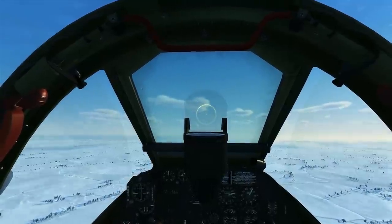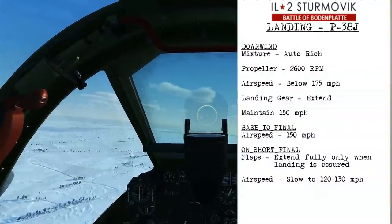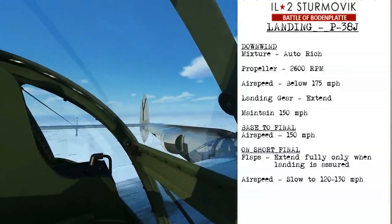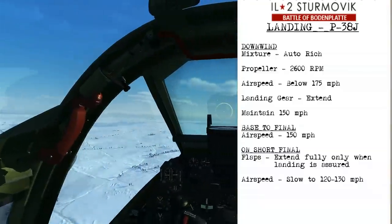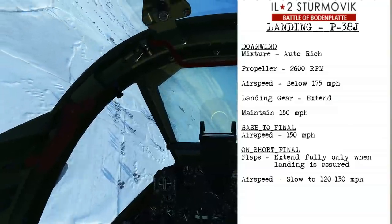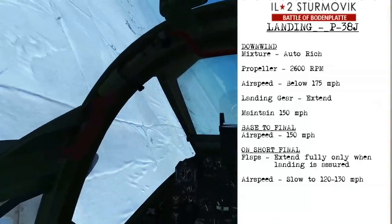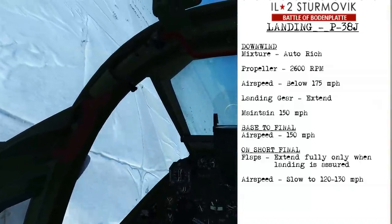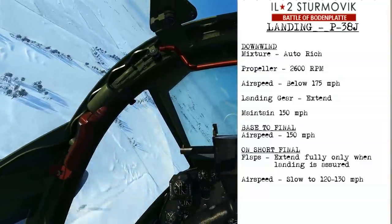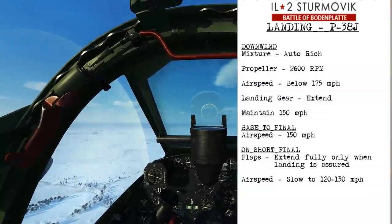To land the P-38, if you're on downwind, set your mixture to the auto-rich position and the RPM will be at 2600. Get your speed down below 175 miles per hour — this will allow you to extend the landing gear — and slow down to about 150 miles per hour by the end of downwind. Then as you begin your base to final turn, maintain 150 miles per hour all the way around to short final. That's the point you're going to extend the flaps fully, but only when the landing is assured. At that point you'll slow to about 120 to 130 miles per hour as you come in, crossing the threshold at about 110 for the touchdown.